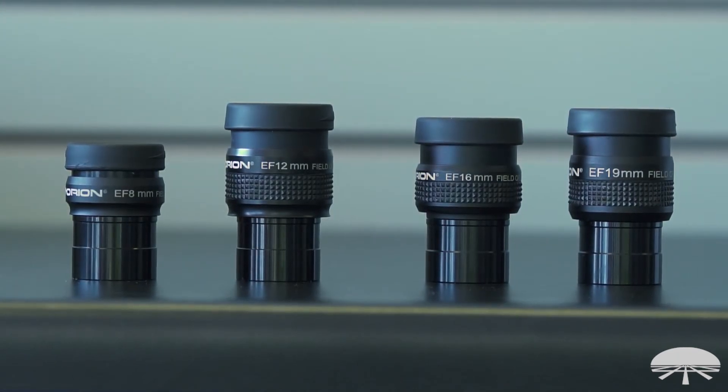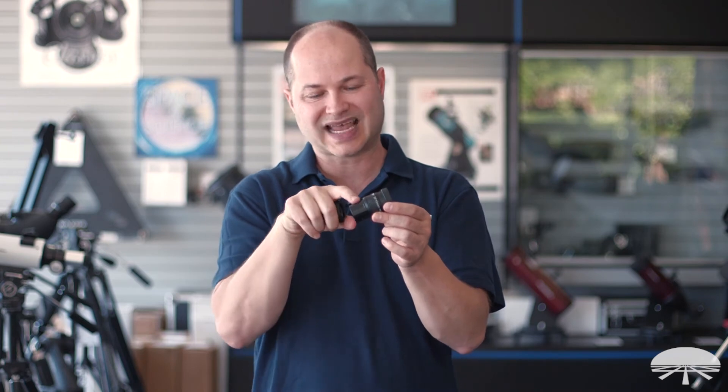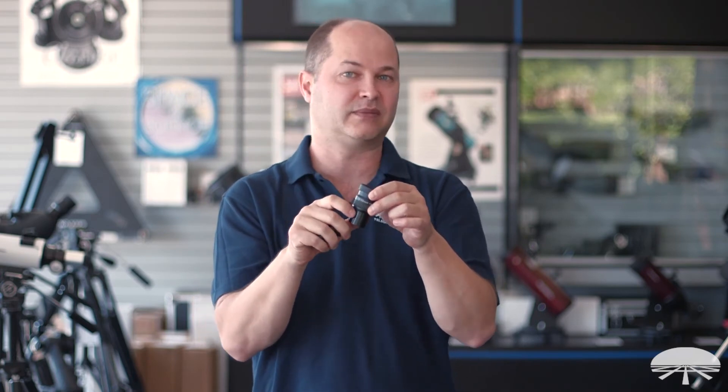They're threaded for filters on the bottom — any standard inch-and-a-quarter filter will work: planetary filters, light pollution filters. The inch-and-a-quarter barrel has a security safety groove built in, so in case the set screw on the side of your focuser isn't completely tightened down, it's going to catch in there and keep the eyepiece from falling out.